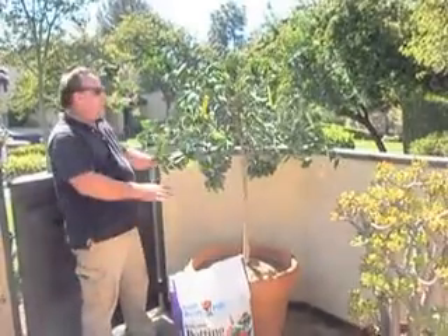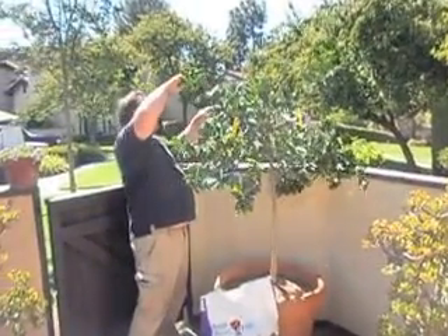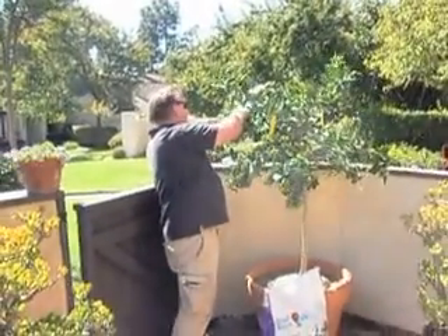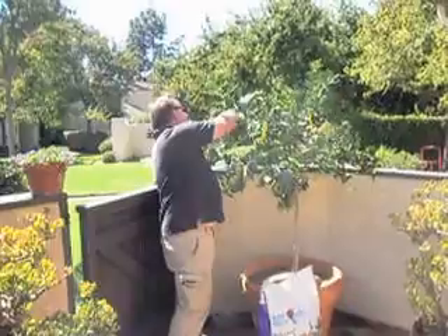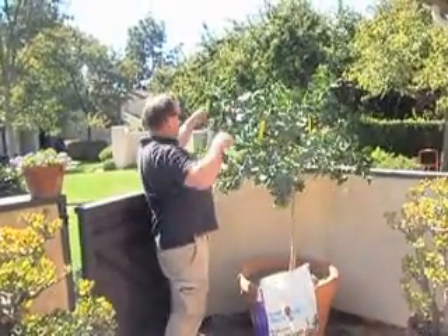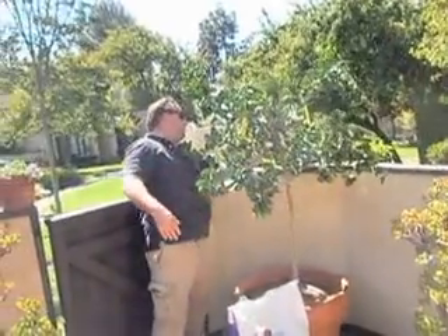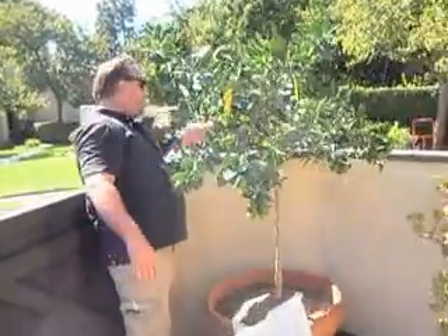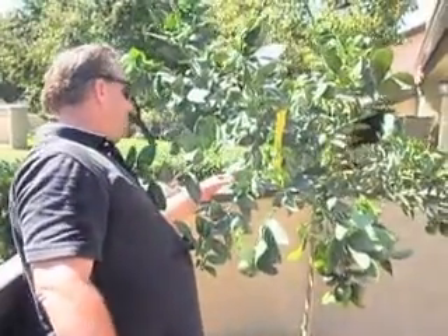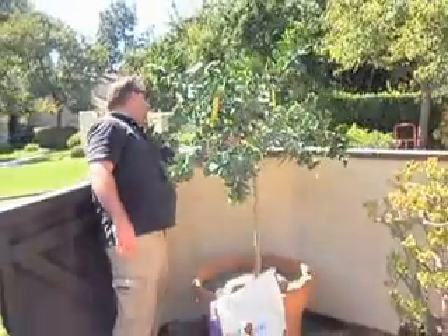Now we've got to get the plant watered and settled in a little bit, make sure everything's fine and nothing's broken. We have some branches touching this wall — in general that's a really bad idea because ants will walk off the wall onto the tree, and it's hard enough keeping them out of the pot.